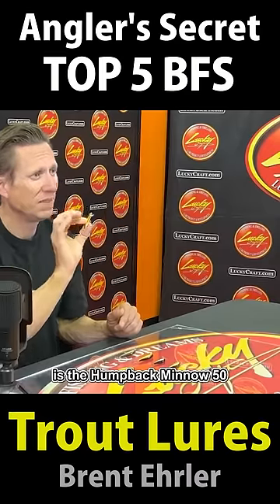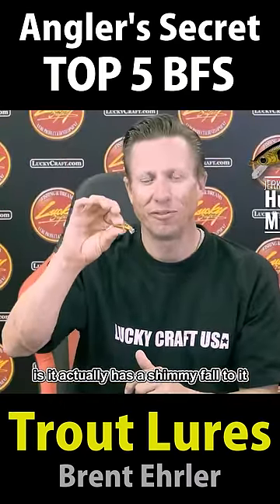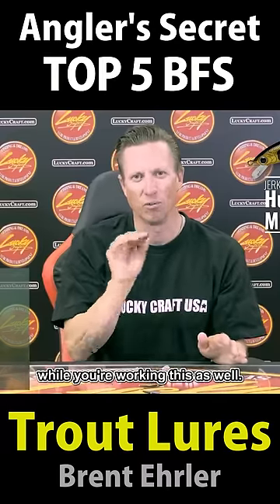Humpback Minnow 50 — it actually has a shimmy fall to it. It's going to have great action while you're working this as well.